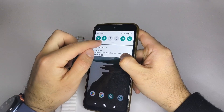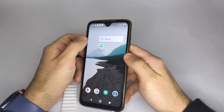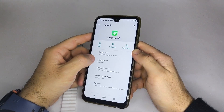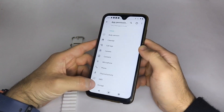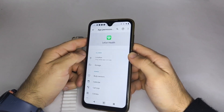First, make sure your phone's Bluetooth is turned on. Then, press and hold the Leifun Health app icon until a menu appears. Select App Info, then tap Permissions. Enable the Location Permission so the app can find your watch, and Storage Permission so you can add photos from your phone to your smartwatch.